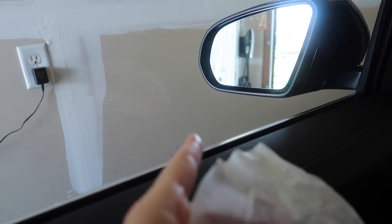This is also great for clearing smudges and bugs off your windows. Can you see that right here — that smudge? Just wipe it away. There you go. Streak-free shine. Get those bugs.